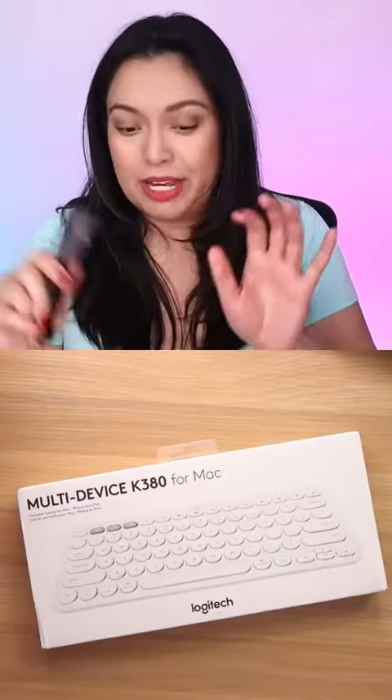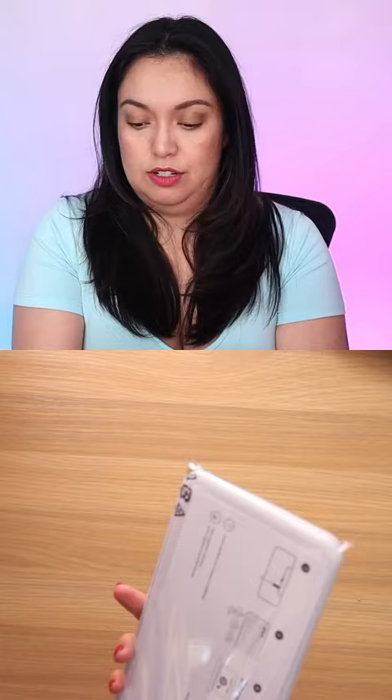This keyboard has bit the dust because I spilled a can of soda pop on it, but that's okay. There's a new kid in town. Let's open it up, shall we? This multi-device K380 for Mac keyboard has a minimalist design, a quiet keyboard with Bluetooth wireless technology, and it's super cute.